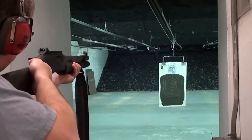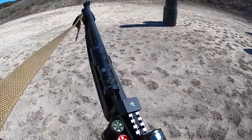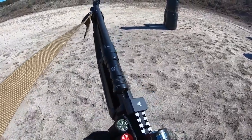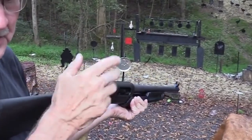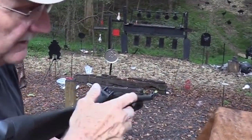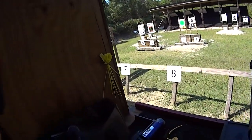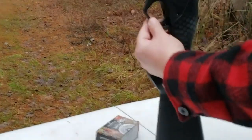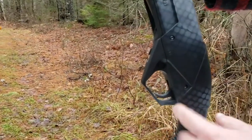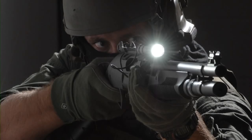The Benelli Supernova comes with a 4-round mag tube. Oddly, the magazine tube comes plugged to allow only 2 rounds — common in sporting guns to keep the weapon legal when hunting certain species of birds. Removing the plug is easy enough. Four plus one is the absolute minimum for a tactical shotgun, and most would prefer extra capacity. Luckily, adding a mag extension is easy, and we did just that to get 3 extra rounds in the gun.